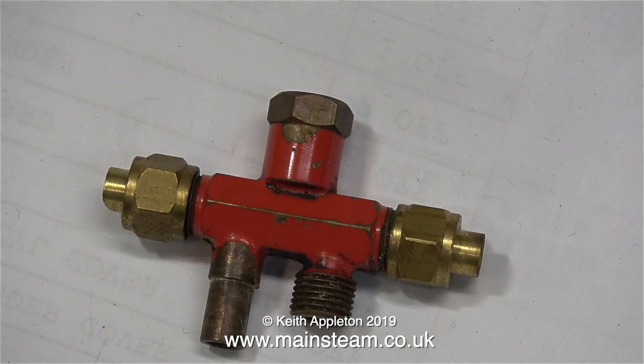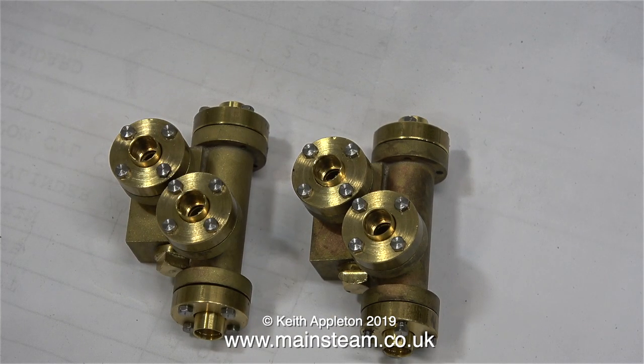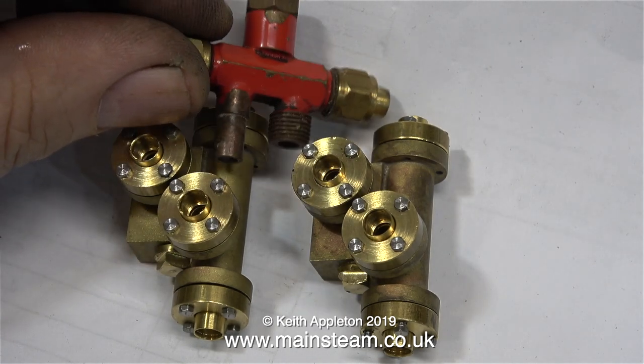This is definitely the most popular type of injector and they just use union nuts on each end and on the water feed as well. Here are a pair of vertical injectors and you can see the difference in size between the small one and these.